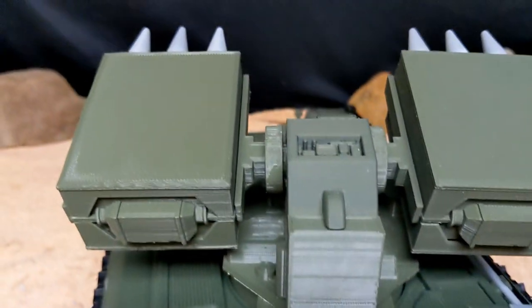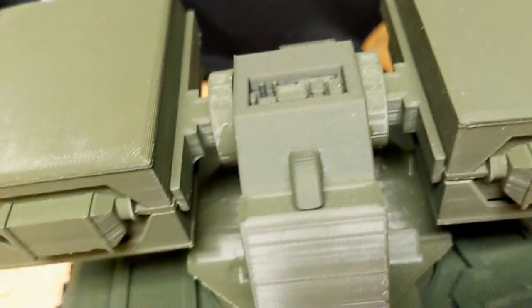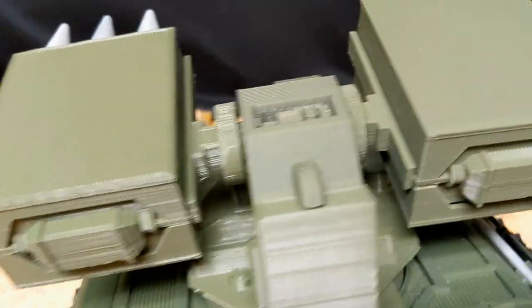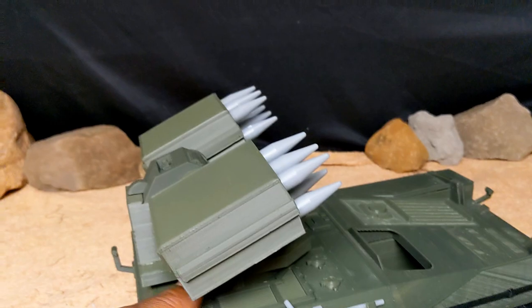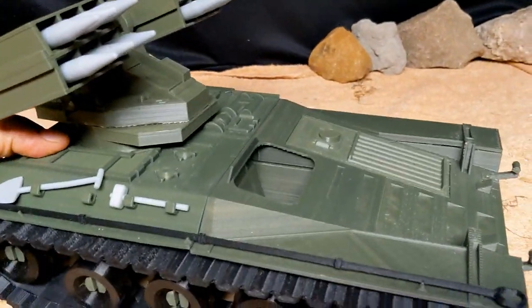I have not done any customizing to this yet - I haven't sanded anything, painted anything, or put stickers on anything. I haven't had a chance to really get into it and make it ready to go, but trust me, it's coming.